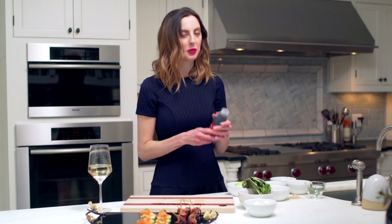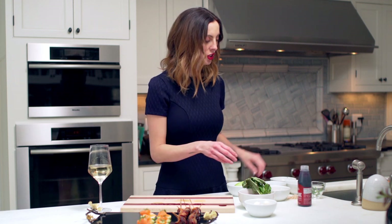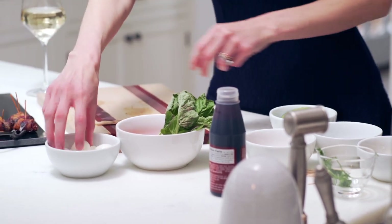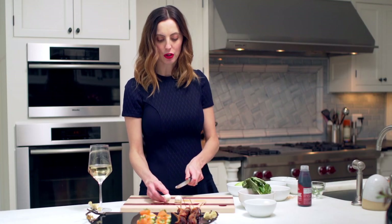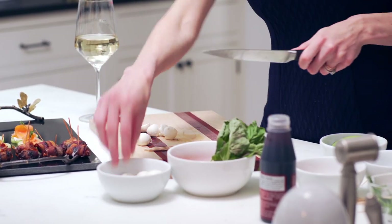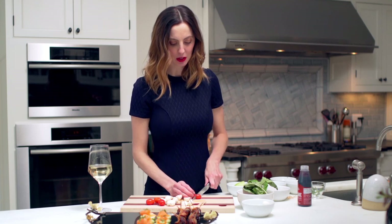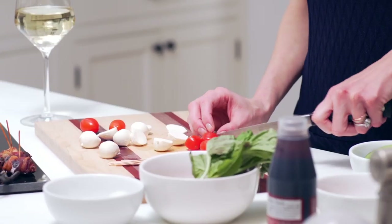Now we are going to make our caprese bites with balsamic glaze. The only thing that's specific here is the balsamic glaze — you want to make sure it's a glaze and not just vinegar, because this is what gives it that sticky gooeyness that's so yummy and looks really pretty on the plate. So we're going to start by getting our little toothpicks, then get your mozzarella balls — available in most grocery stores — and cut them in half. Mozzarella is the one food every single person will eat, even children.